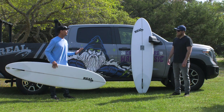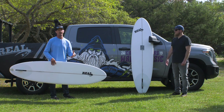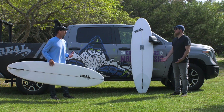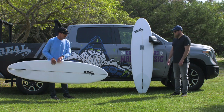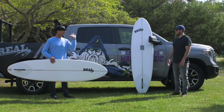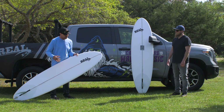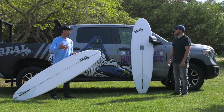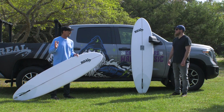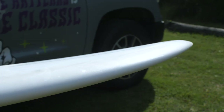Looking at the board — normally measurements don't lie — so if this is a 7.2 and that's a 7.6 and they're both 21 and a quarter wide and the same thickness, you'd think it's just a little bit different. But to have this one actually have more foam and more lift was an eye-opener.